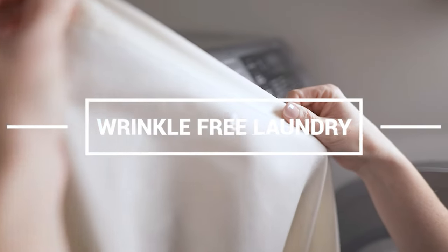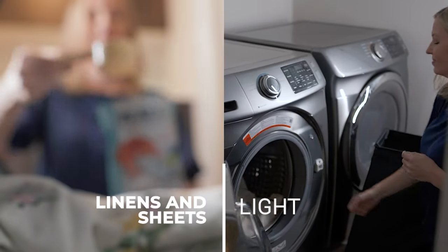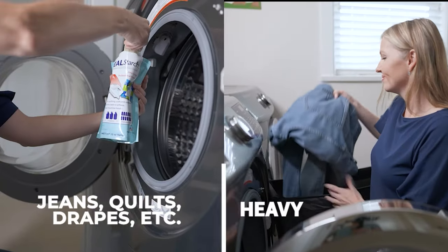With Peel Starch, you control the level of desired laundry stiffness. Light amount for linens and sheets, medium for shirts and uniforms, and heavy for jeans, quilts, and drapes.